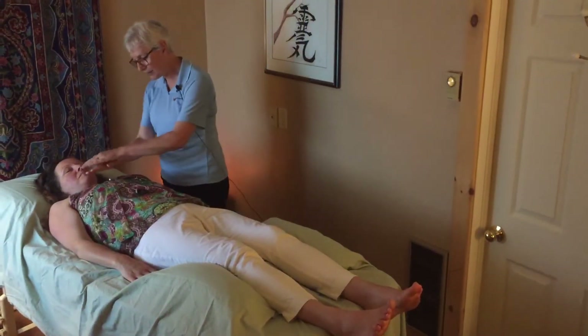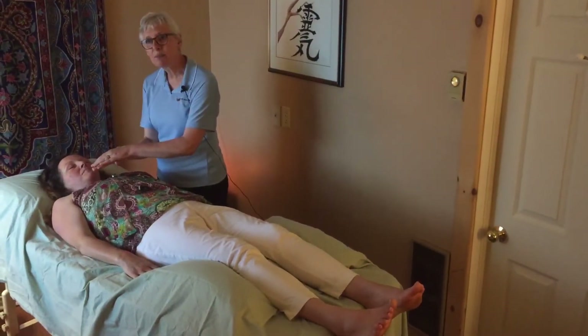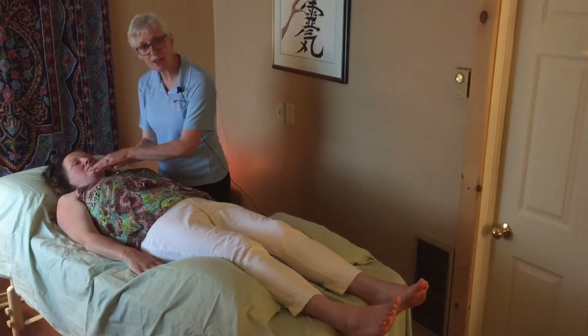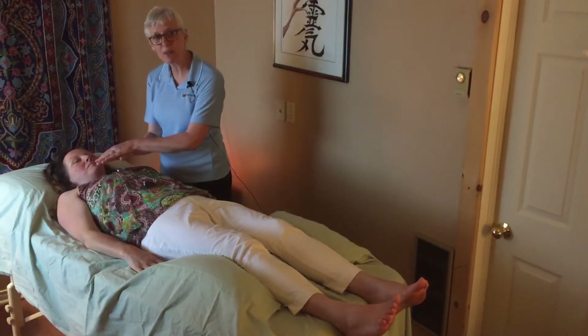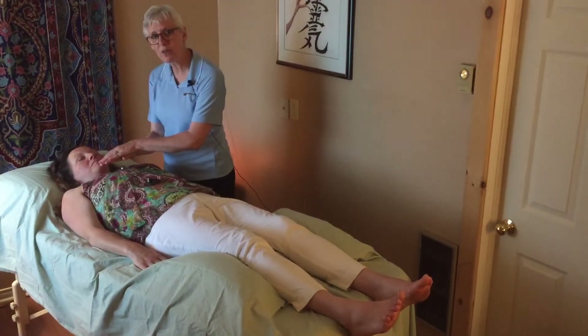To start the session we would begin with two hands at the heart chakra. I would do an opening that would help me tune into the Reiki energy, and I may say or think 'Reiki please flow,' and then my hands would know where to go.